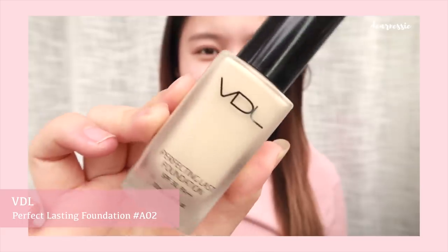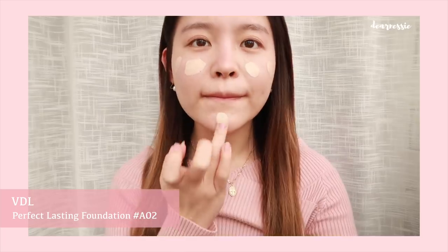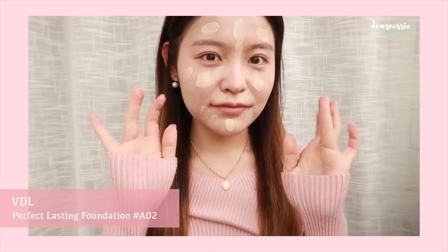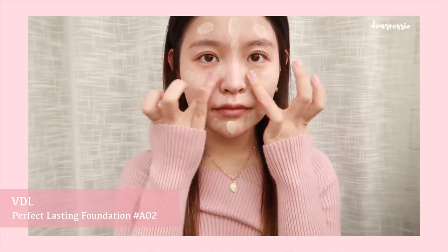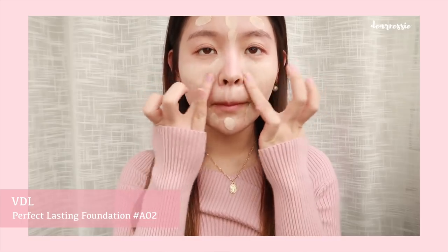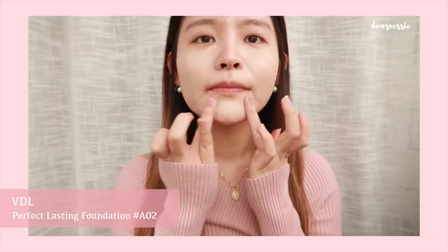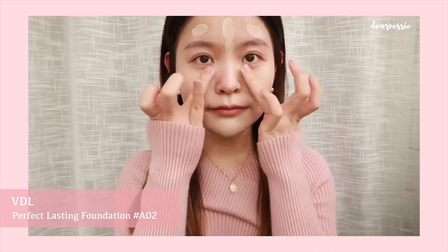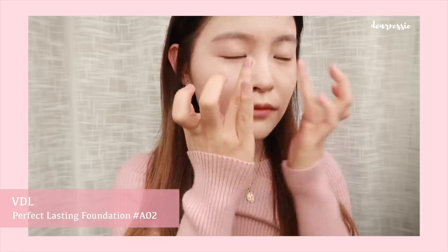Now that our skin is prepped, we're going to head in with our foundation. I'm using the VGL Perfect Lasting Foundation in the shade AO2. Now we're going to tap it into the face with our fingers. You can definitely do this part with a makeup brush or a beauty blender, but I'm just showing you exactly how I apply my makeup daily and that is with my fingers. Going in for those final touches.